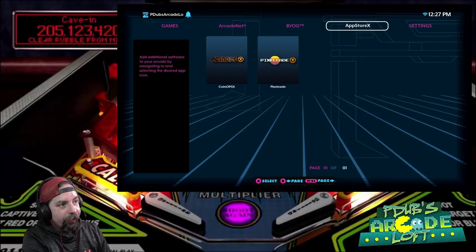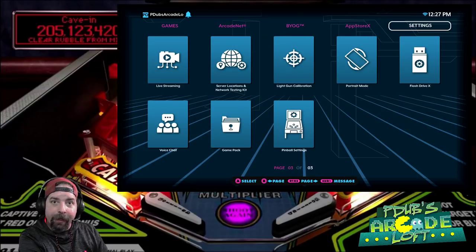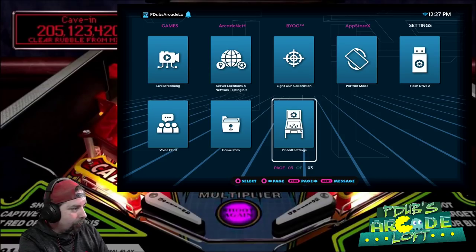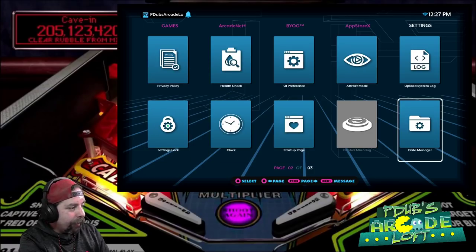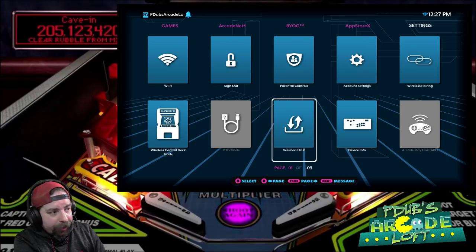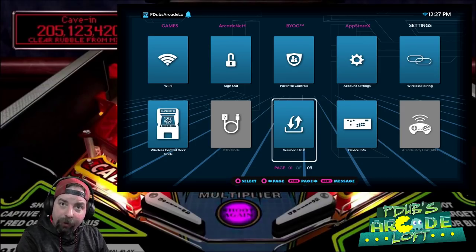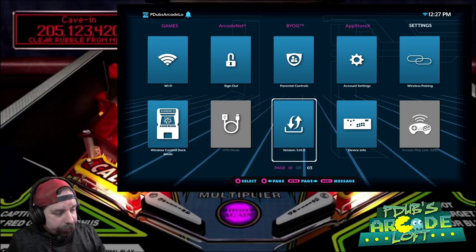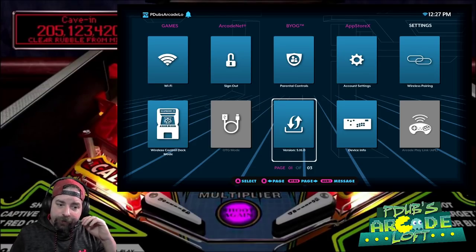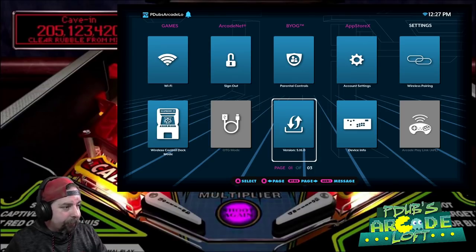After you sign up for ArcadeNet — that's the first step, whether it's basic or standard — you want to head over to your settings, whether you're on Gamer, Gamer Mini, or Gamer Pro. This will also work on the arcade cabinets. Make sure you update your firmware; you want to be on firmware 5.1, 6.0. For the sake of time, I've already updated the firmware, as you can see right there.